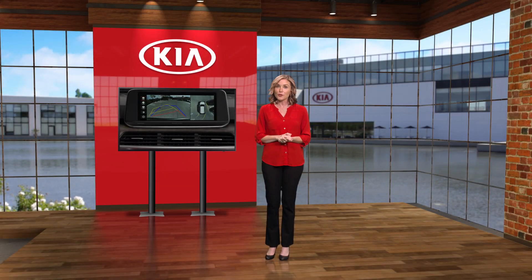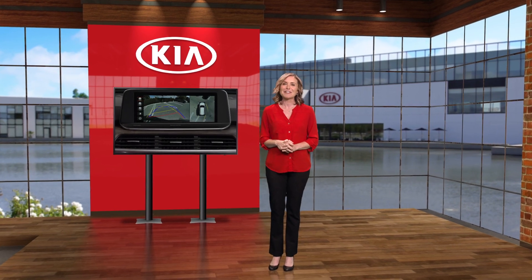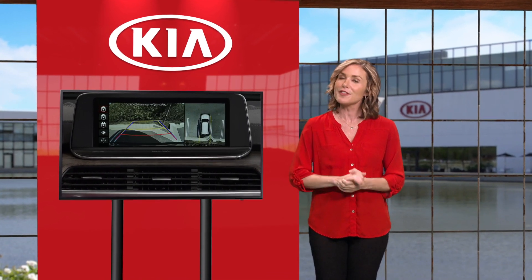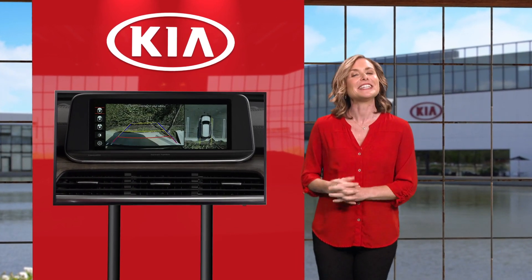Checking for obstacles as you maneuver into a parking spot can be tricky. That's why select Kia models now include surround view monitor that displays a bird's-eye view of everything surrounding your Kia. Let's get into the details.